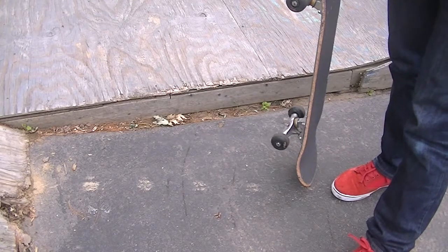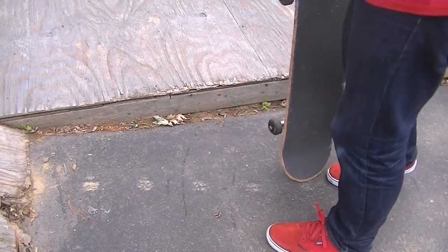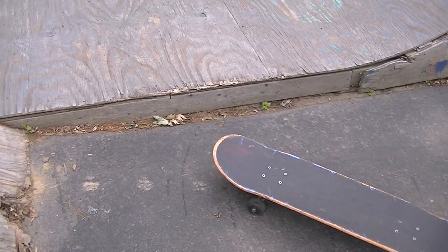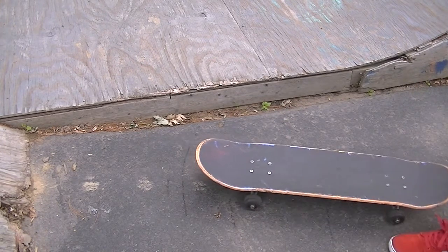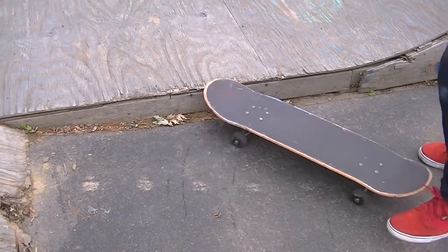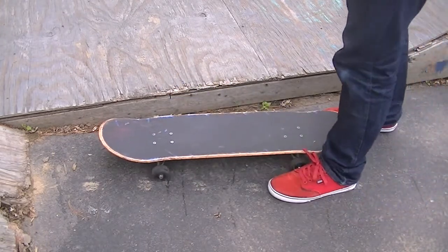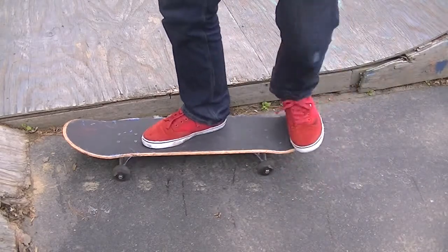Frontside, I see a lot of people do it easier because they can kind of just jump at it. If you've got to come at it at a straight angle like this to jump on, go for it — but the more control, obviously the better it's going to look. You can even just learn on the curb. You can go like this and just jump backwards.